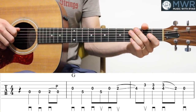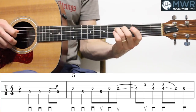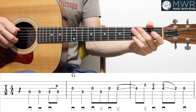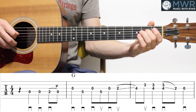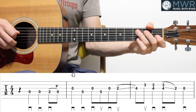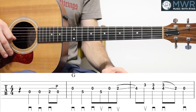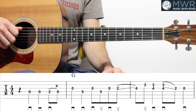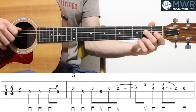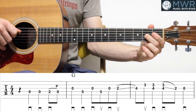It starts on beat two — it's got a little pick-up there. That first little marking is a quarter note rest, and then it starts with some quarter notes on the open D — two of them there. Then a two, zero pull-off on the D string.